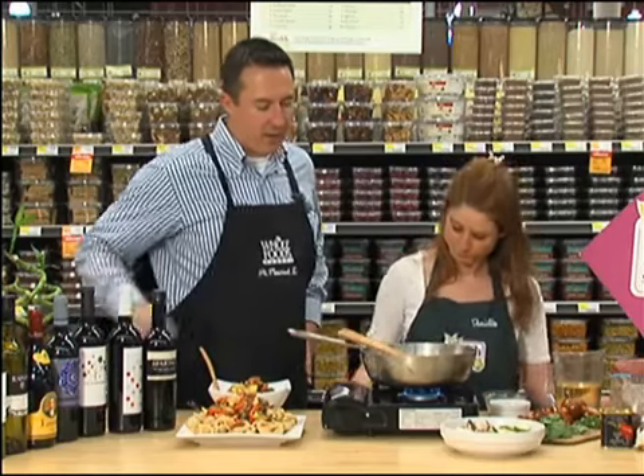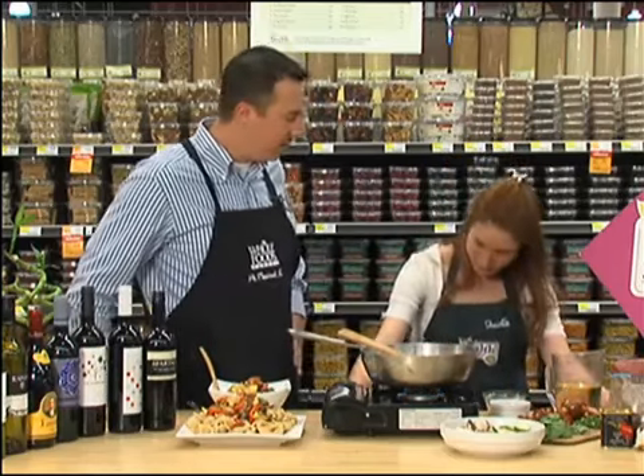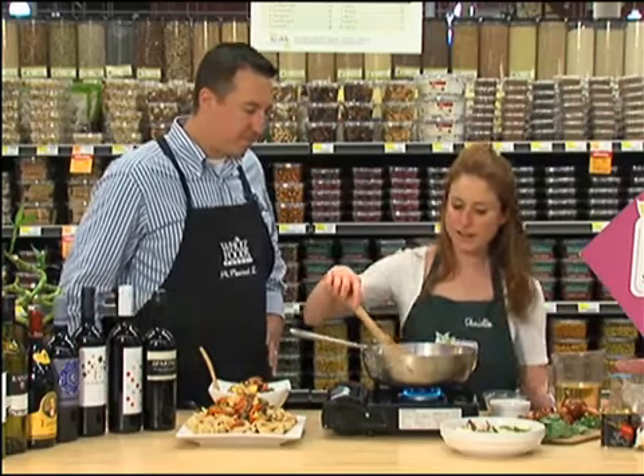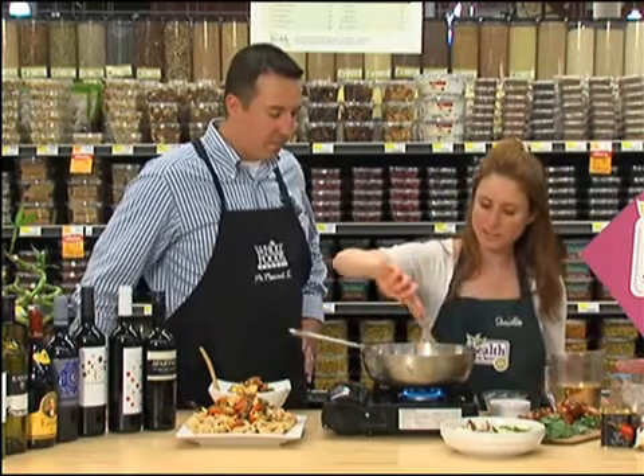Now if you're going to cook with a wine like that, would you also serve a glass with your meal? I would for sure. And I like to put the heat nice and high — that way it really gets it going.